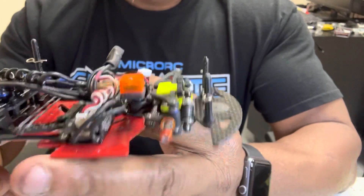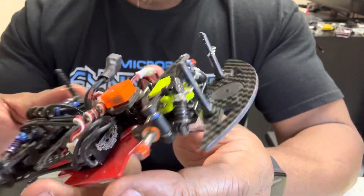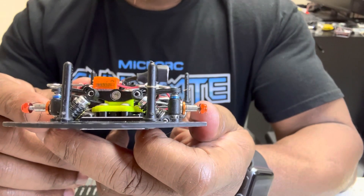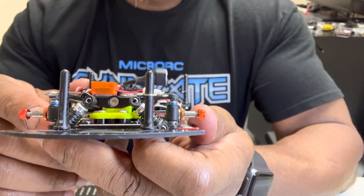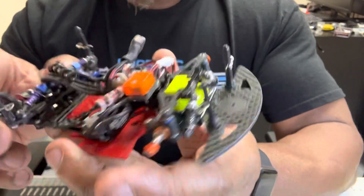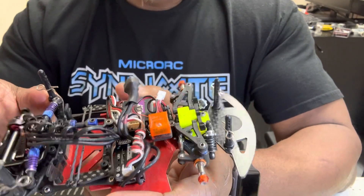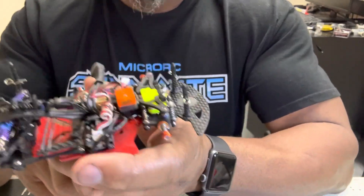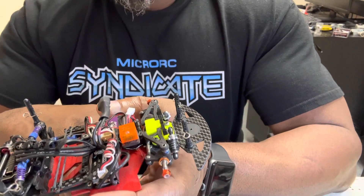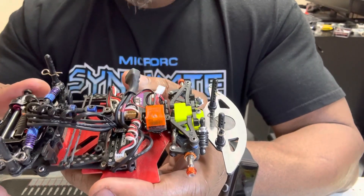Setup-wise, we fiddled around with everything going extreme on everything trying to find a good balance. We both liked the yellow fronts, 15k shocks laid all the way down, about 0.5 to 0.8 millimeter droop depending on driving style, grip, and tires. We both ran the caster block all the way forward. In the back I used the purples on the sides, Alex liked the yellows — that's a driver style thing. The car is really planted in the rear; the back end is just settled, really really good.